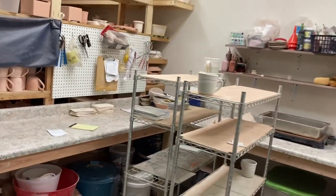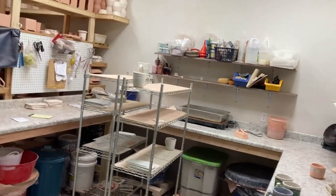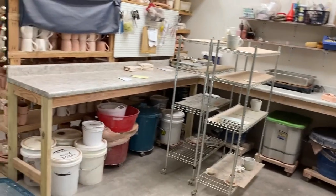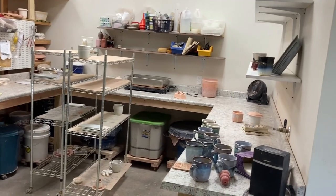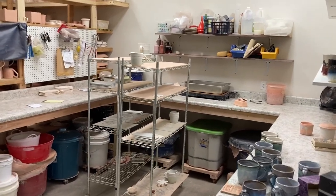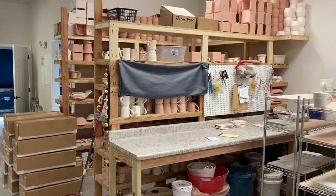This is a U-shaped countertop — probably about a 14 by 14 square foot area where I glaze. That's the only thing we do in this area, and we glaze at least three times a week. Next beyond the glaze area are the bisque shelves.